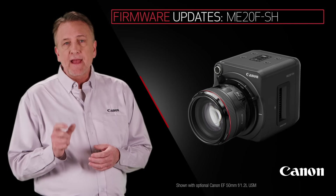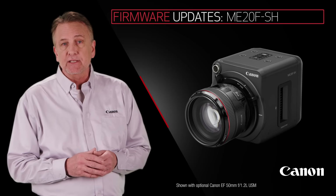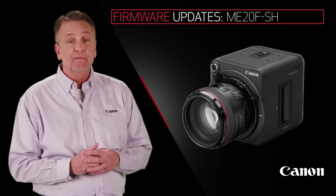The ME20F-SH updates will include new support for an additional 19 EF and Cine lenses for more creative choices in a wide variety of shooting applications, including television and film production.